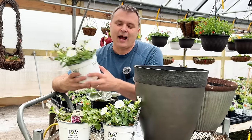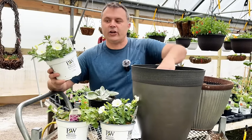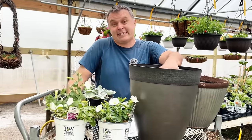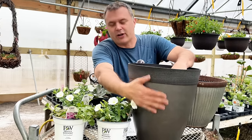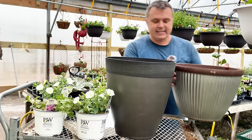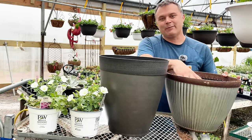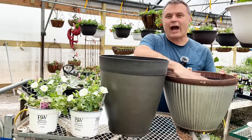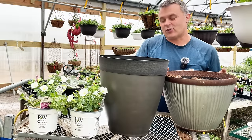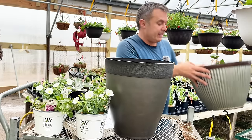We're carrying our Supertunia Vistas in a larger two-quart size, which lets your brain know these are going to be vigorous plants. They do recommend a 16-inch pot, so this one here is a 16-inch. I think the darker color is going to look really nice with that white petunia and the Hoopla. These are both 16-inch containers, but one is long and narrow and one is more squat and holds a little less soil. If it were an even shallower one, I'd be very concerned — I would not be putting Supertunias in there.